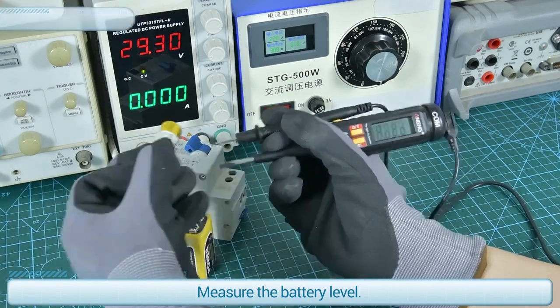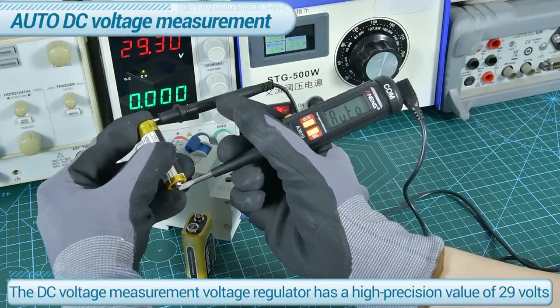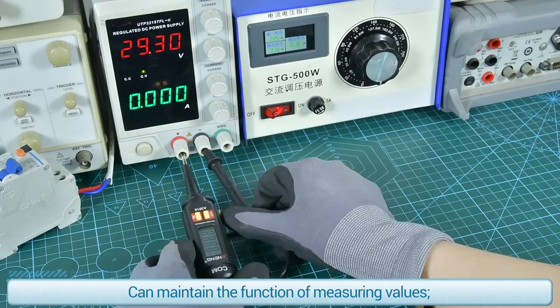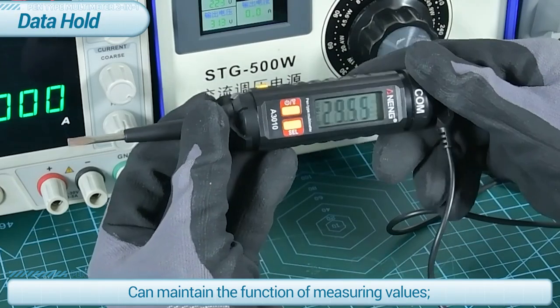Measure the battery level. The DC voltage measurement shows a high precision value of 2.9 volts. It can also maintain the hold function to keep the measured value on screen.